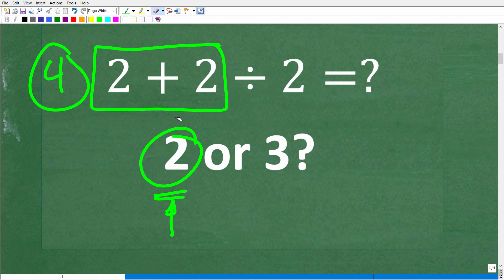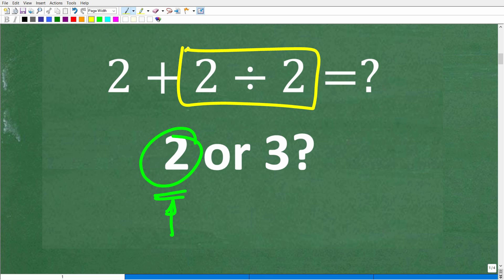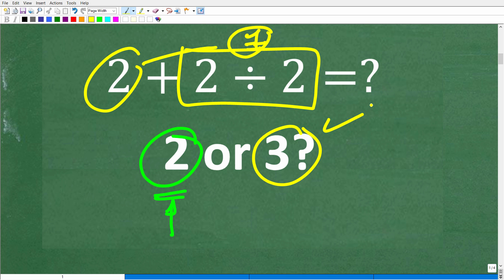It's because we started with the addition. We need to start with division. If we start here, we have two divided by two — that's one. One plus this two is, of course, three, which is the correct answer. So really, what determines the correct answer here is knowing that you have to start with division, not addition.